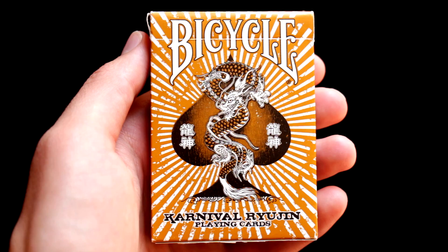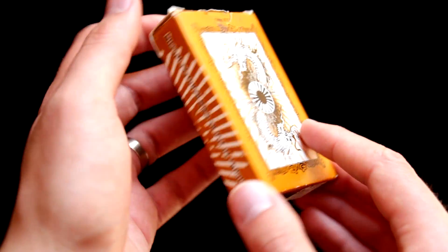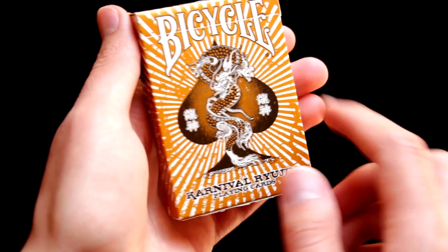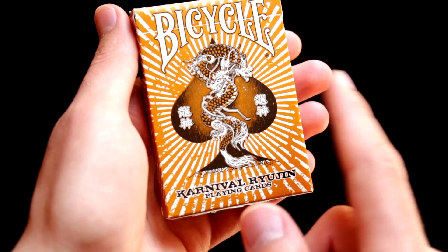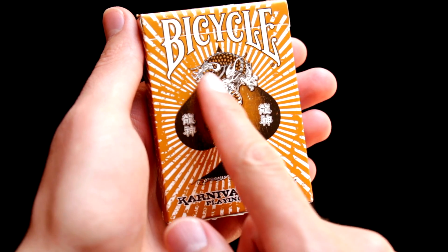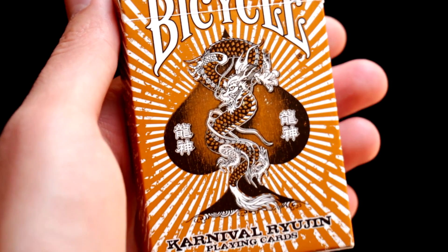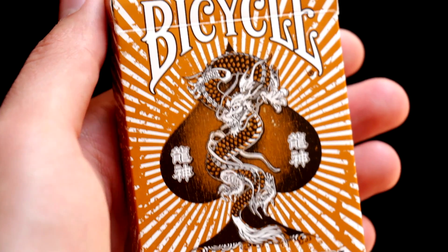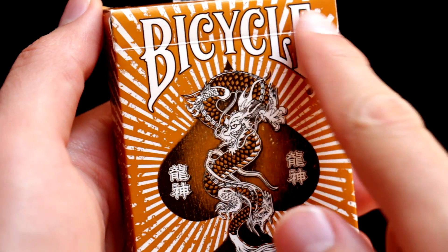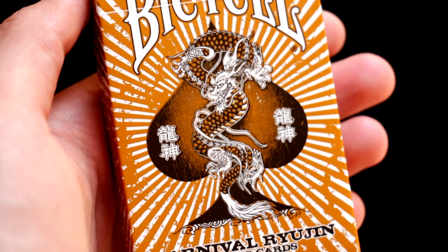Today we will be looking at Carnival Ruin playing cards. In the center of this orange and slightly Japanese-looking box we will find a customized spade symbol together with a Japanese symbol on the sides and a Chinese or Japanese dragon in the center. We can also notice a big Bicycle logo on top and 'Carnival Ruin Playing Cards' written on the bottom.